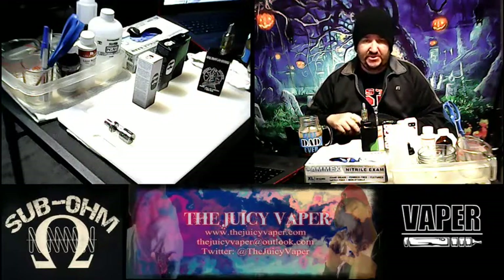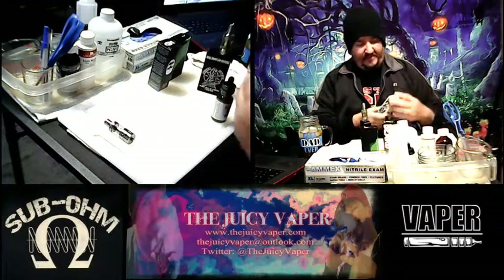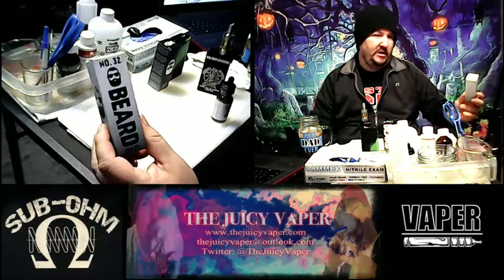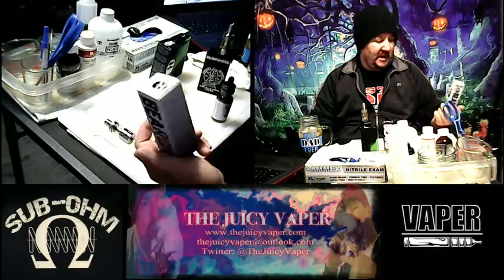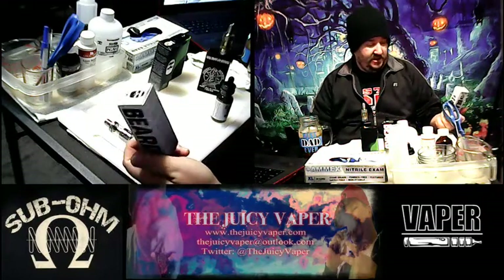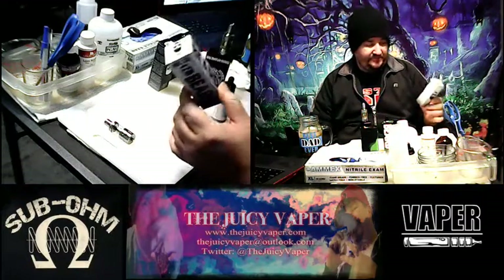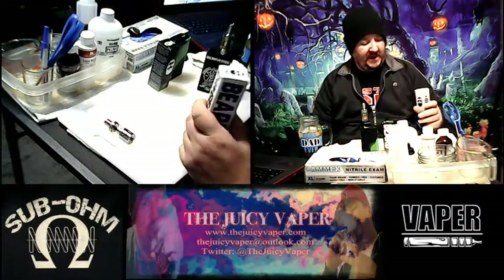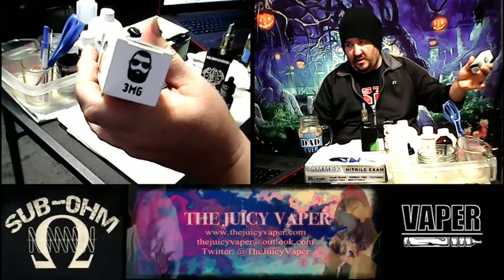Let me re-mention what this is again. It's number 32 the Beard lineup for Vapeco, and the flavor is a delicious cinnamon funnel cake with a 60/40 VG to PG blend and three milligrams by volume of nicotine.